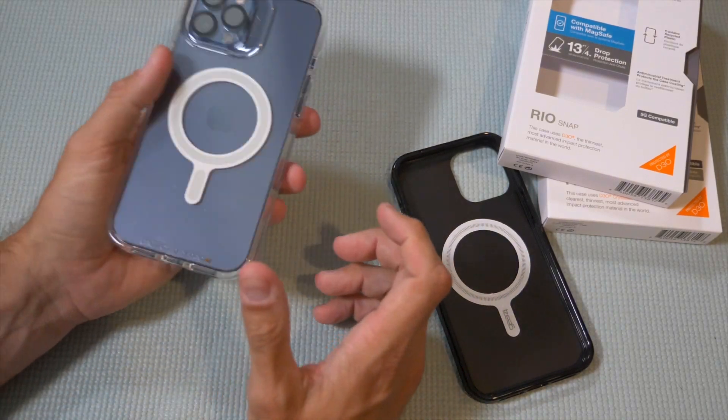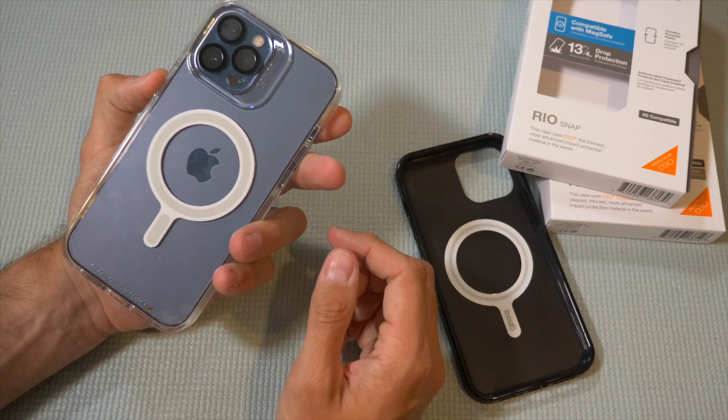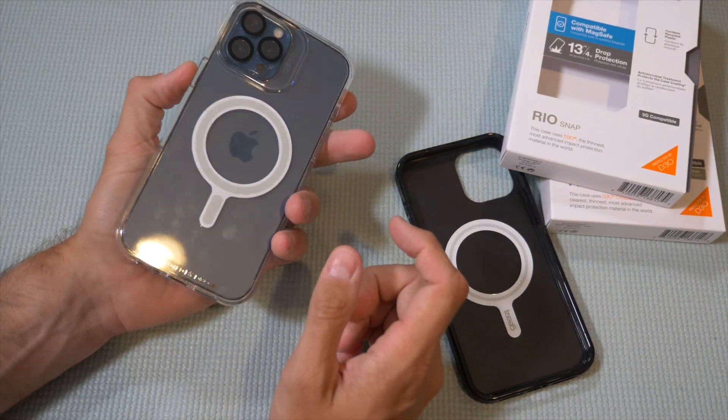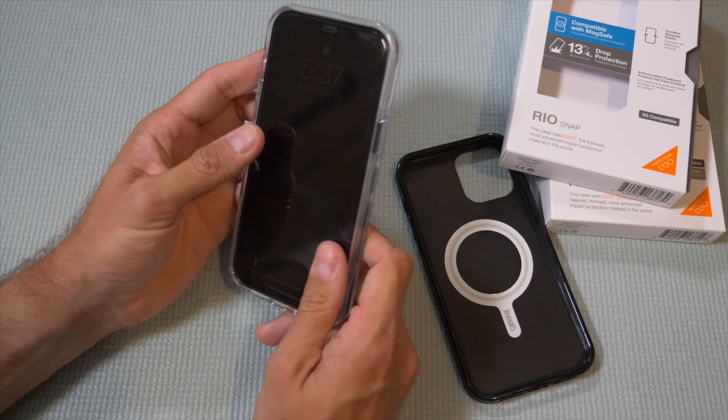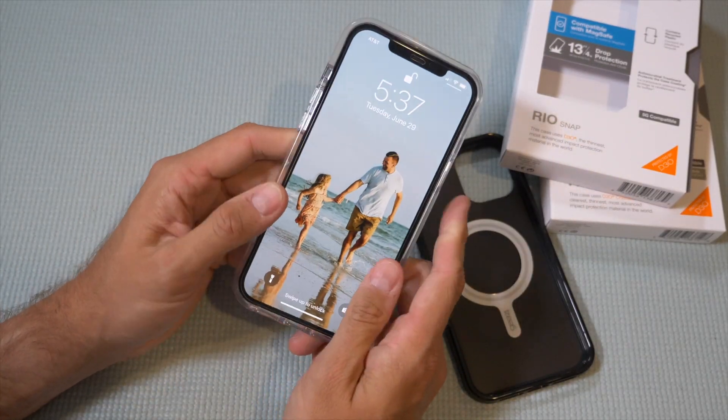I don't know if that's good or bad — in the pocket it might be a little more difficult, but that is to be seen as we continue to use it. There's the MagSafe ring. I was sent some MagSafe accessories and I'll try them with this case to see how that all works.